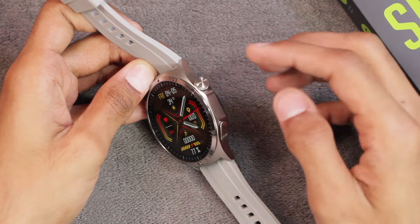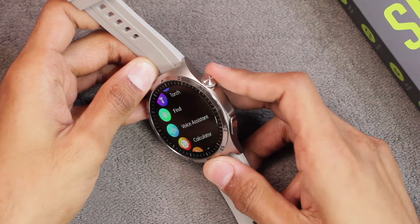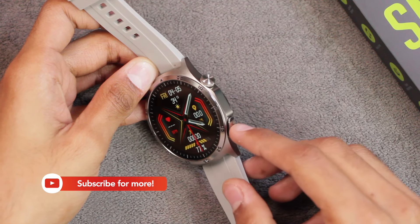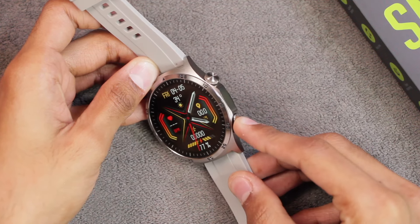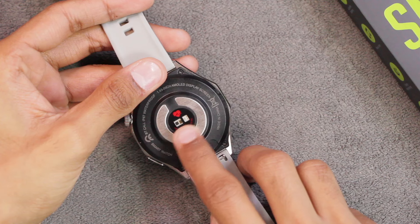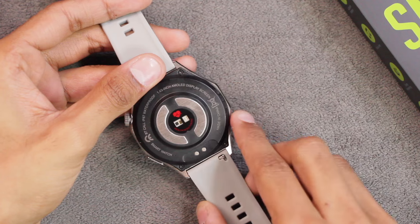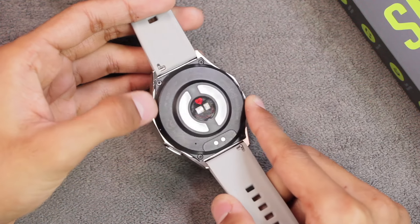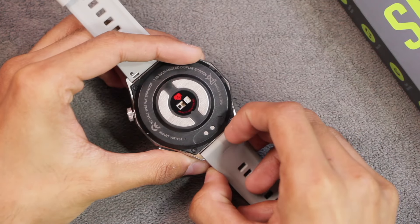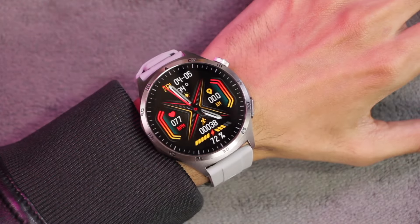On the right side we have two elements: one is a button used to access the menu, go back, scroll, and change watch faces. The other element is not a button — it's an electrode for measuring ECG. On the back side there are two more electrodes, magnetic charging points, other health sensors, a proximity sensor, and a microphone hole. On the other side is the speaker hole. It uses 22mm straps which are easily removable by pressing the pin, and you can use any 22mm straps with it.